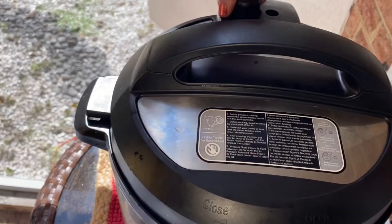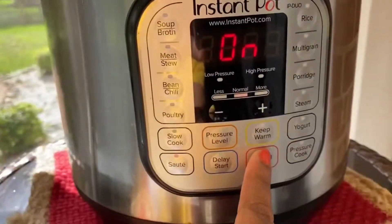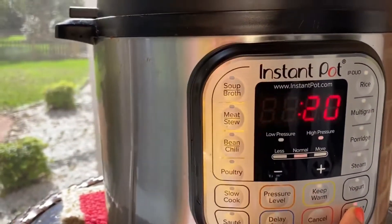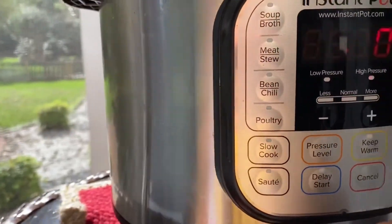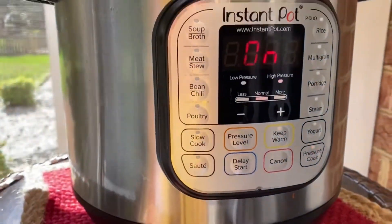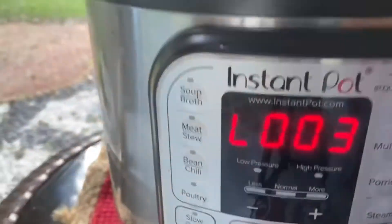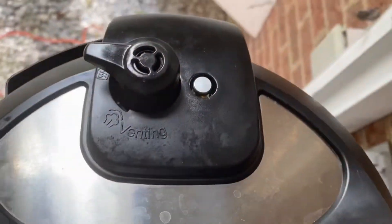We are going to open in 3 minutes. We will make sure that we can make any pressure on the top to high pressure. If we can get to the top, we will get all the weight. We will make sure that we want to remove the weight of pressure. Keep warm from the top, now we are going to get a pressure release.